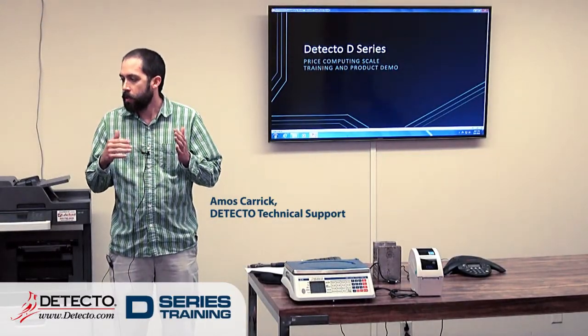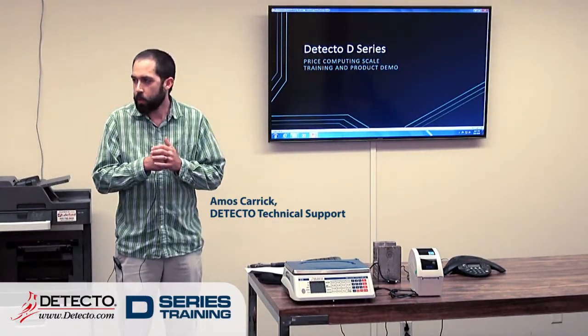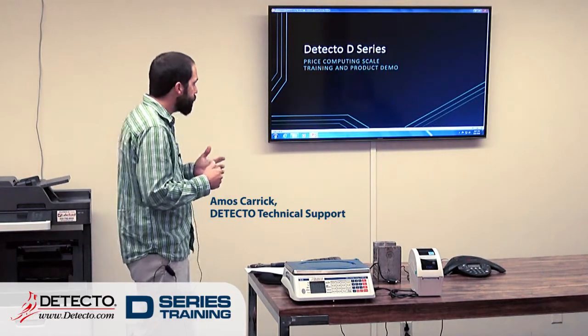All right, so today, as Jonathan said, we're going to be talking about the D-series scales.